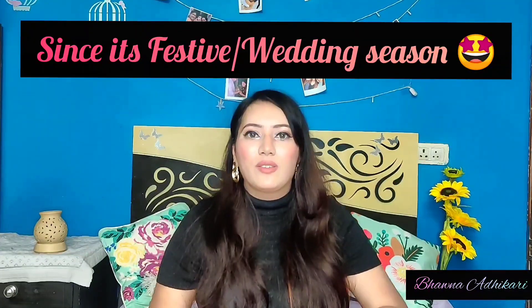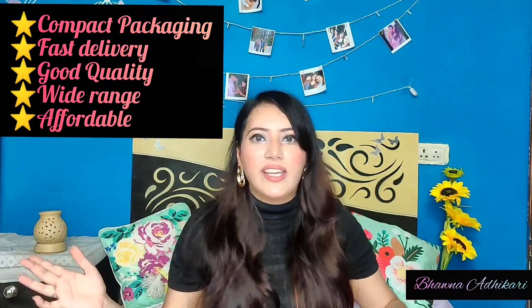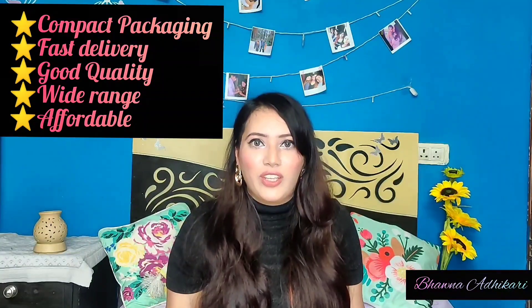That was all the purchases from this haul! But don't exit yet — on EverStylish you will also find a huge variety of boho earrings and oxidized earrings, which I'll insert pictures of here. I didn't buy those because I was going for western earrings, but you can definitely explore them too. My personal experience with EverStylish is very good — they delivered fast, the quality is great, they have a wide range with new arrivals constantly, and their pricing is quite affordable. I definitely recommend purchasing from them.